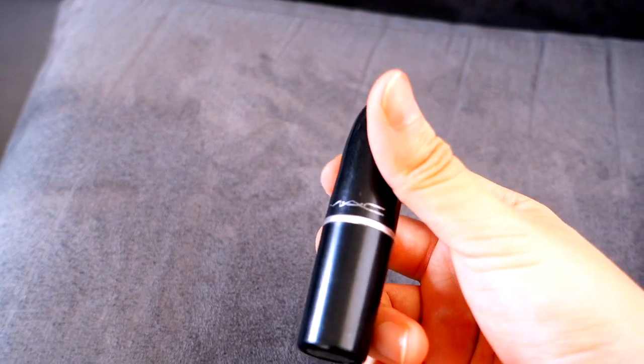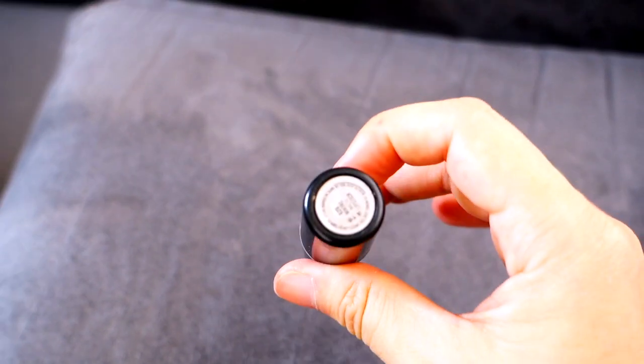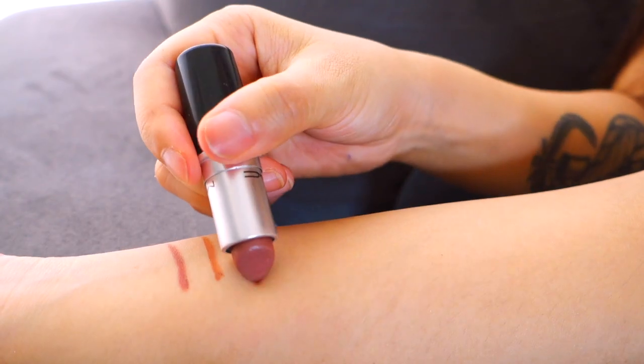Moving on to the lipsticks — my first favorite is Whirl again by MAC, which can obviously be paired with the Whirl lip liner. This is like a mauvey maroon or violet undertone and it looks great on individuals with olive or medium skin tones. I find that Whirl also looks gorgeous on Indian, Middle Eastern and Latin American skin as well. Here is what the Whirl lipstick looks like on my lips and the swatches on my arm.